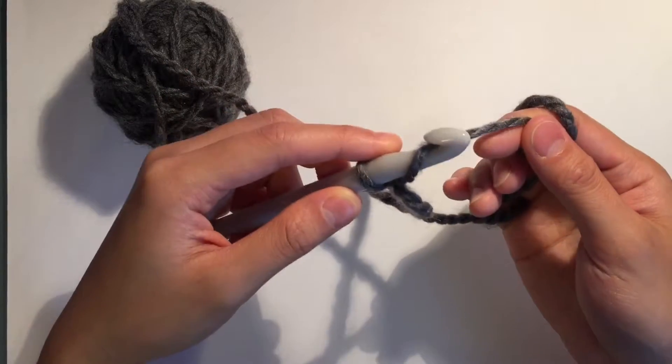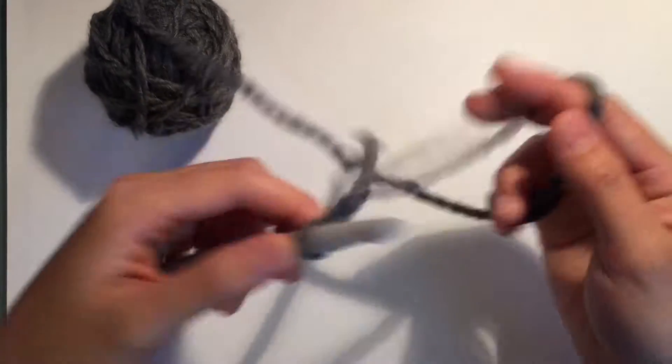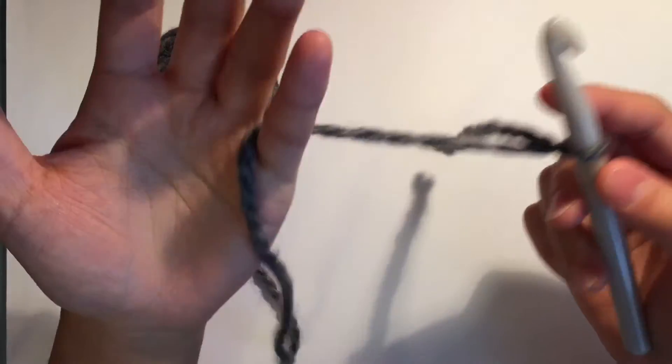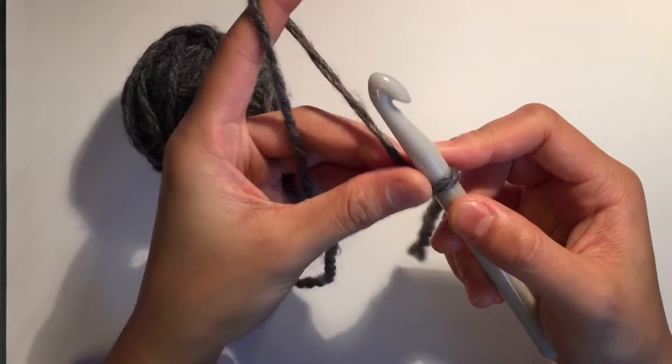And then you can yarn over — yarn over this way. But I can't crochet at all with my left hand, so to do the chain I'm going to use my right hand again. Maybe you can flip the video if you're left-handed.